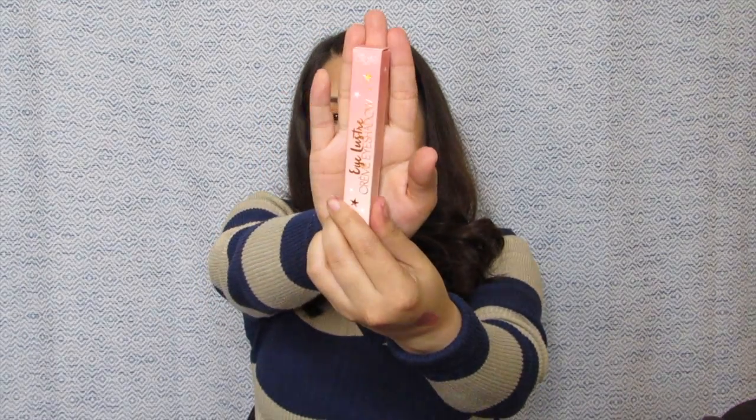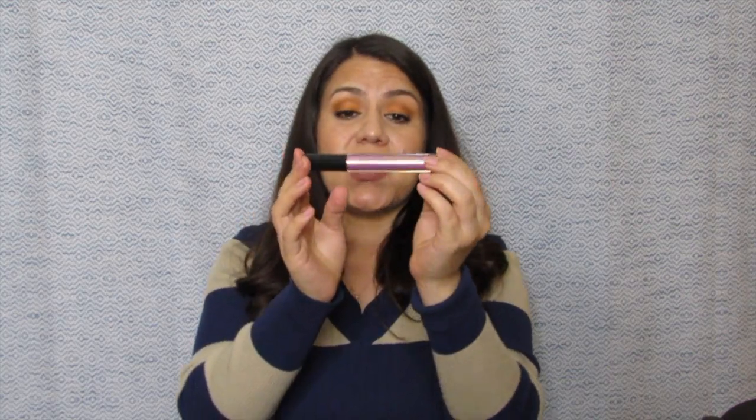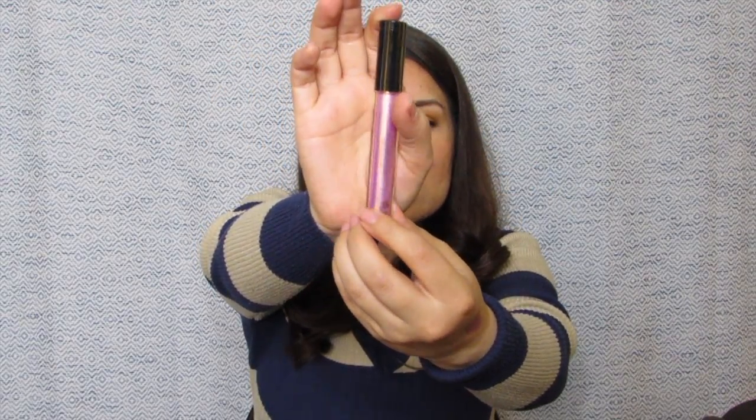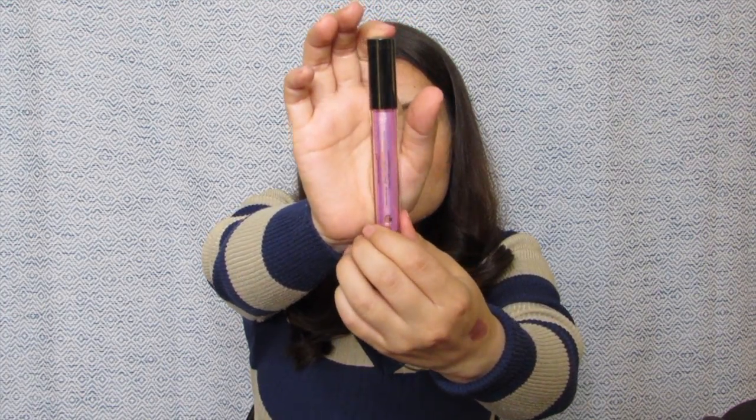But we still have more things to go. Let's see what else we have inside. Our next item is from Ciate London and it is an Eyeluster Crim eyeshadow. I've never tried a Ciate eyeshadow, especially not their liquid eyeshadows. This one looks very, very pretty. It has like a lilac lavender hint to it, and it looks very metallic. So let's see how this one swatches.